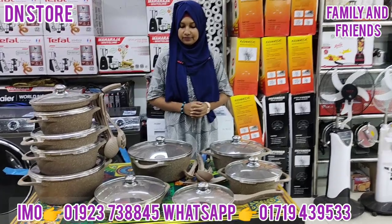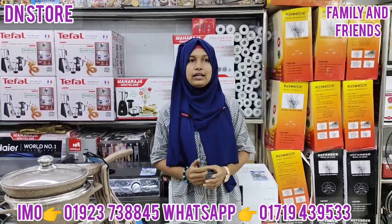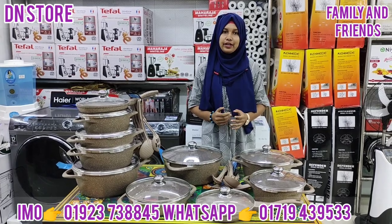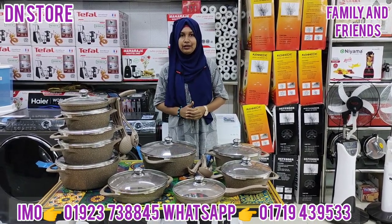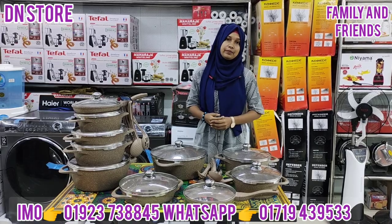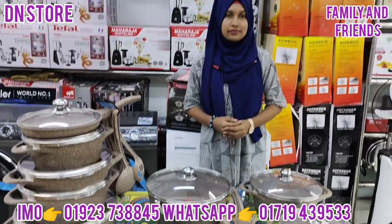Friends, what do you think about our D&N store? We have a new market, city complex, and we have a shop. We have a Facebook page — the name of the D&N store. We have a message to collect the product. We have a new market. Friends, we have a good friend. God bless you.